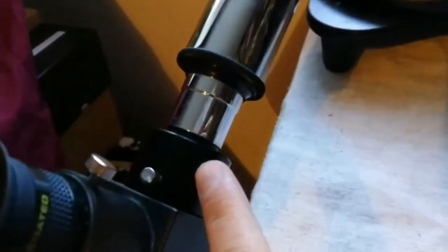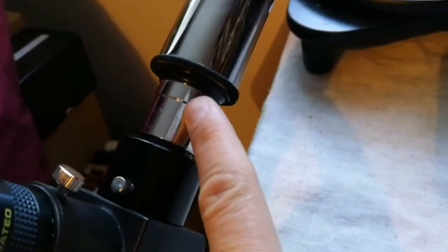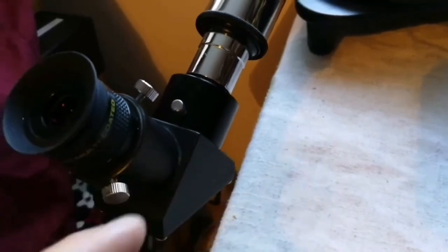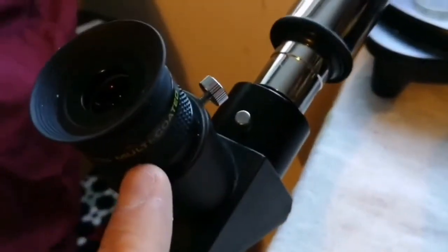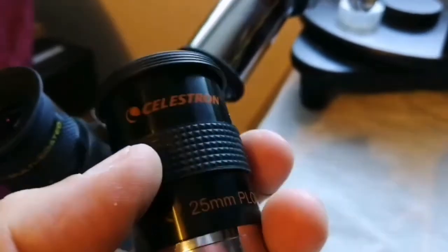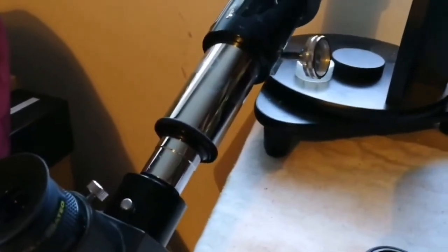I use the adapter, Japanese style, 0.96 inch to 1.25 inch. And this is the diagonal, and this is an eyepiece. I've used both of these — this is a 15mm, and this is a Celestron 25mm — and I was looking through this.